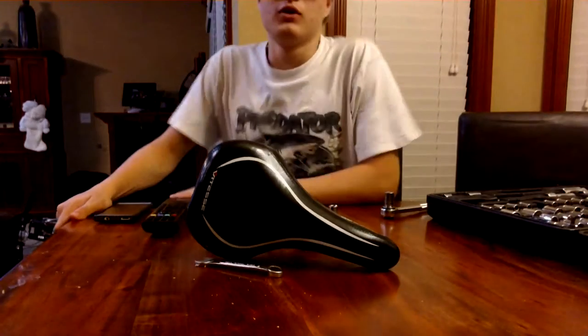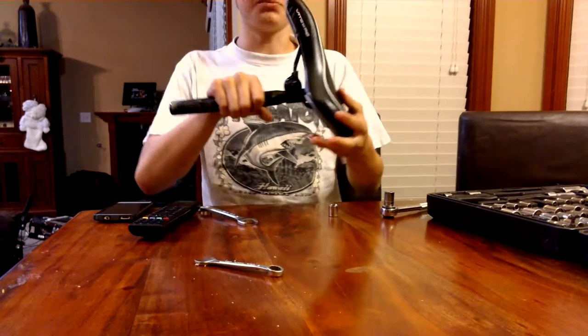All right. So Jeremy, this is for you. I'm going to show you how to adjust a bike post.